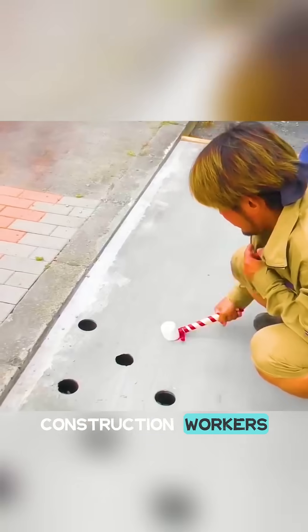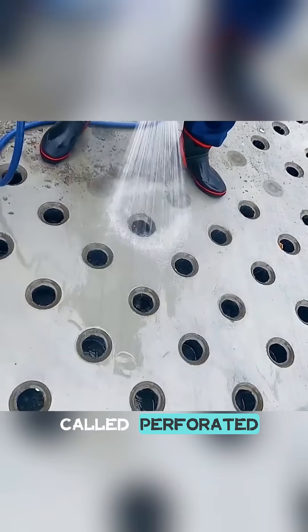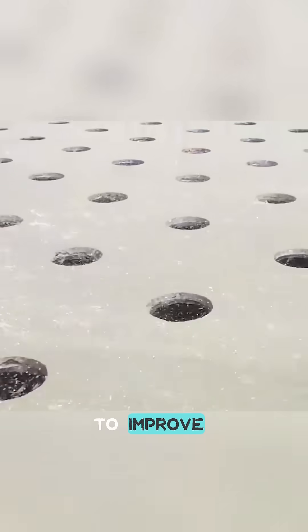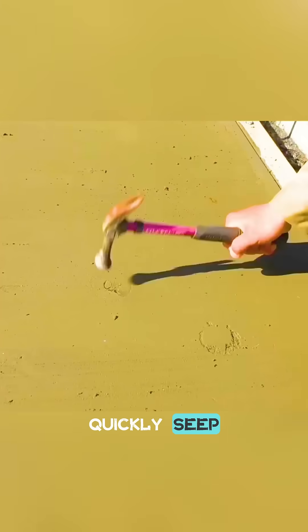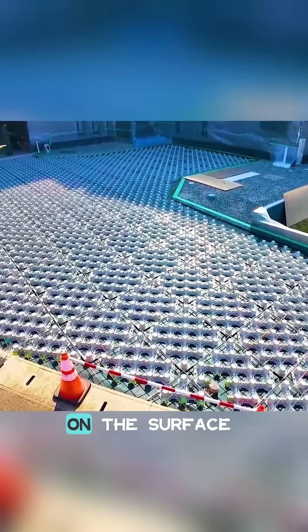You might see Japanese construction workers creating a pattern of dense, round holes in freshly poured concrete. This is a deliberate technique called perforated concrete, primarily used to improve drainage. When rain falls, the water can quickly seep into the ground through these circular openings, preventing water accumulation on the surface.